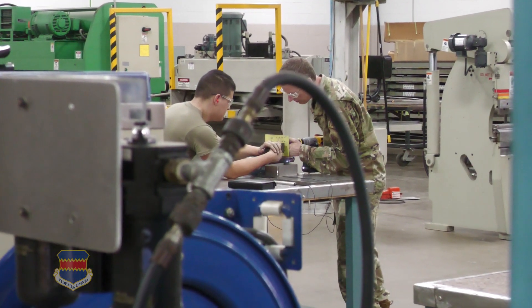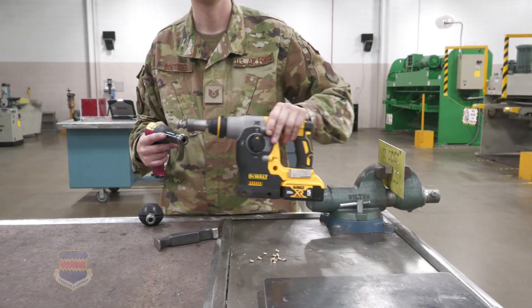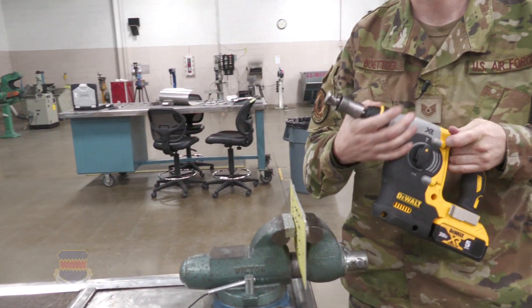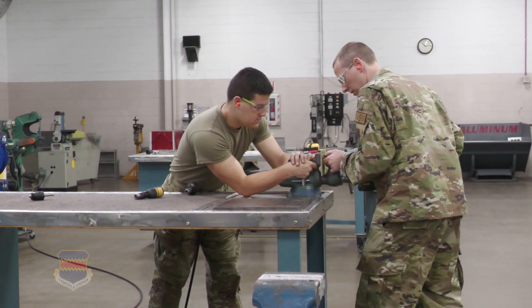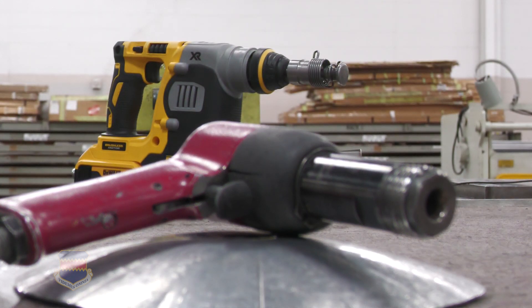So he came up with a solution: the SDS rotary hammer. It's basically a drill, a hammer, and a hammer drill all rolled into one. In hammer mode, it basically acts just like a pneumatic hammer.